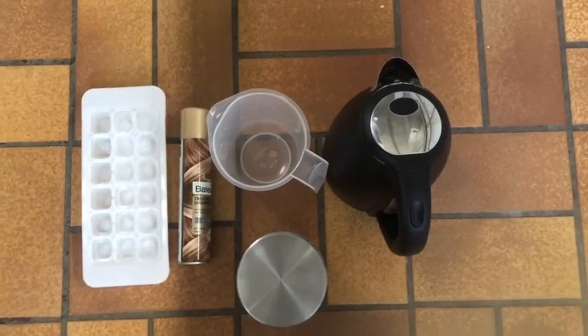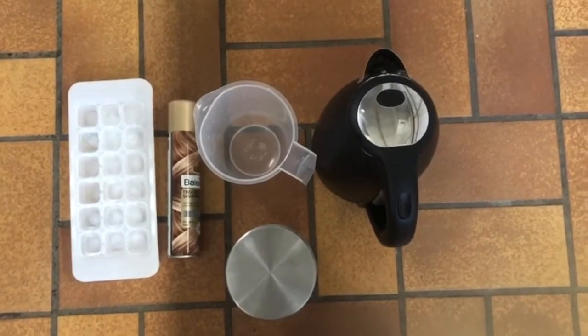Hello, my name is Matilda Raken. Today we will be doing the cloud in a jar experiment. In this experiment, you will need ice, hairspray, a jar, a measuring cup, and heated water.